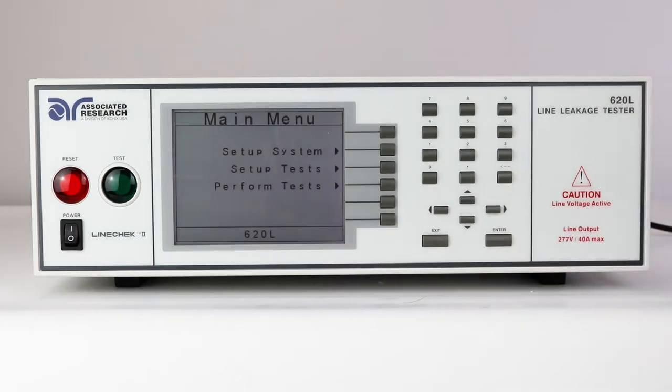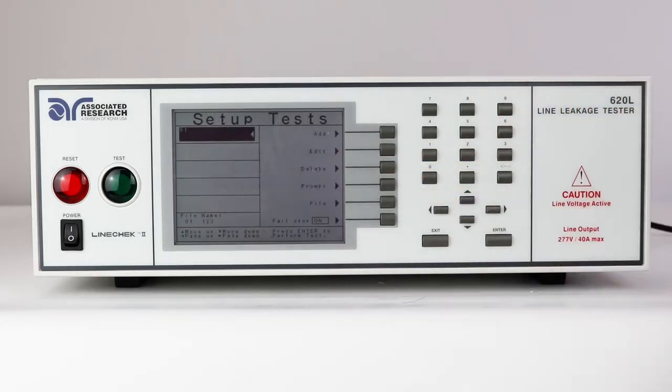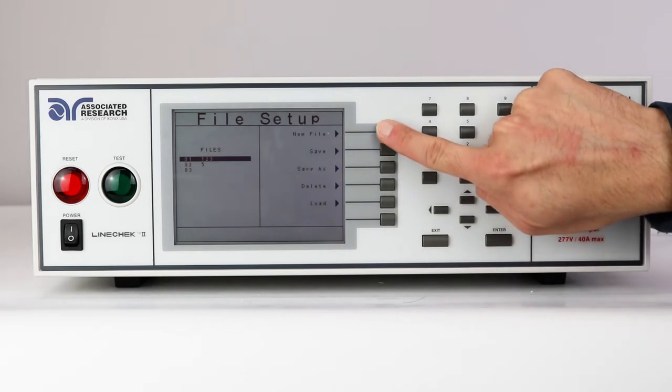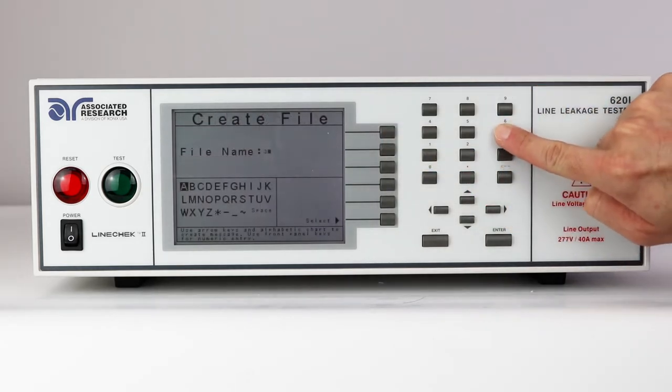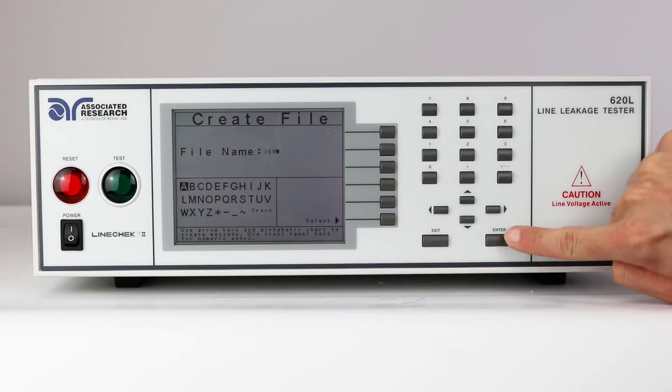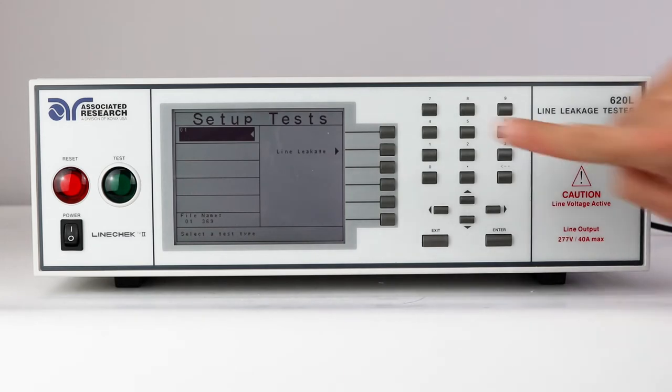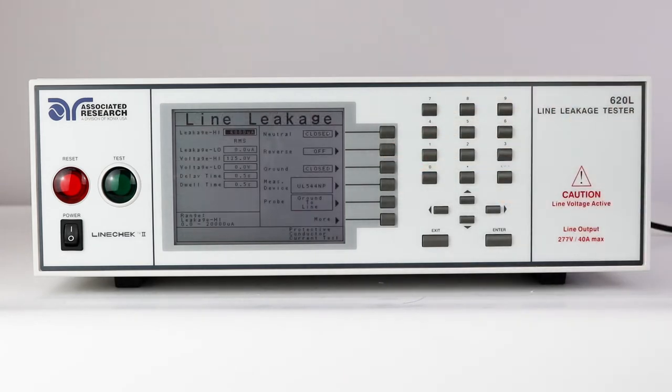To set up a line leakage test, press the setup test key and then press the file key. You will first need to set up a new file. Press the new file soft key and use the alphanumeric keypad to enter a file name. When finished, press the enter key, press the add key, followed by the line leakage key. This will take you to the line leakage parameters window.